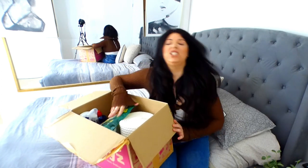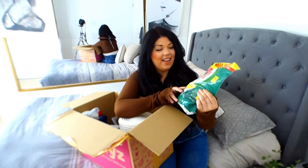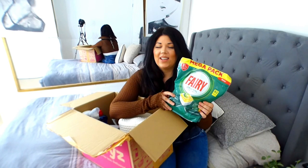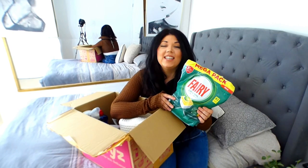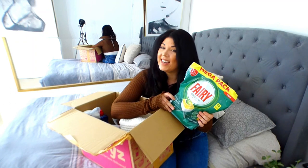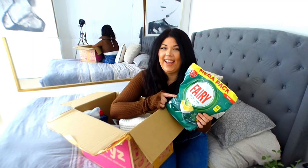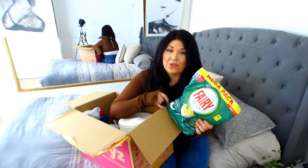First up, let's dive into the box. We have got Fairy Original all-in-one - these are dishwasher pods, detergent. Dishwasher detergent is my new favourite thing when it comes to cleaning things around the house. Expect to see this quite regularly during our Tidy Tips, and not necessarily in the dishwasher.